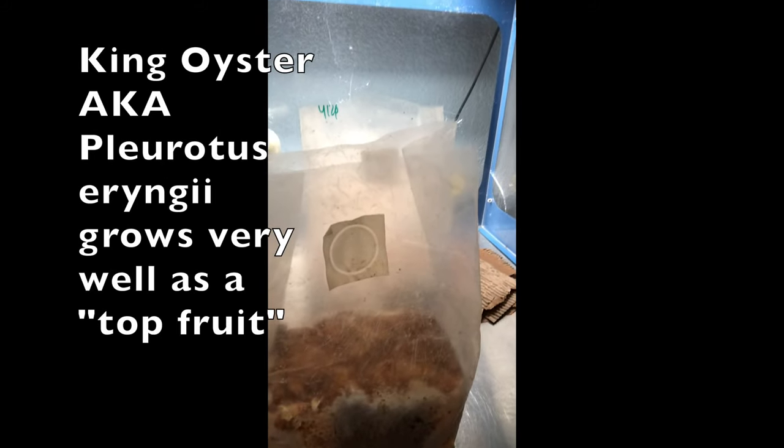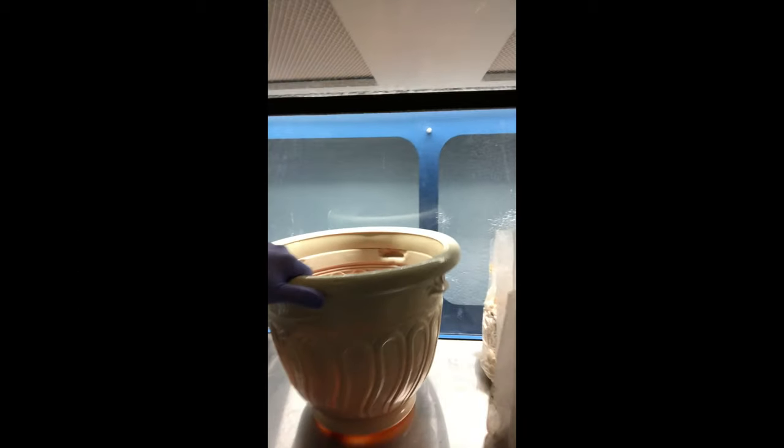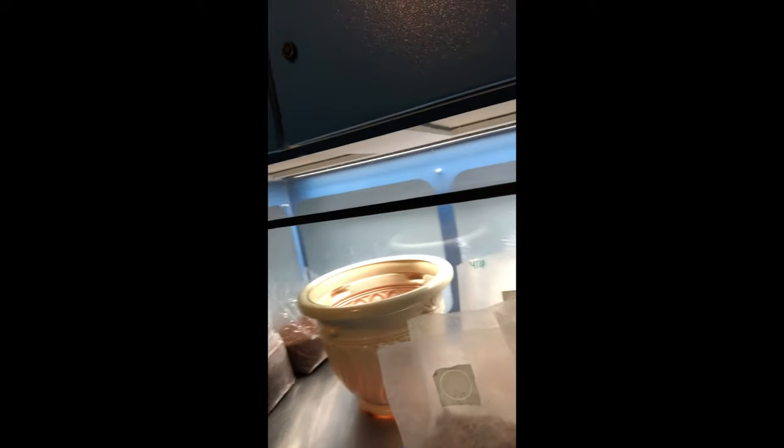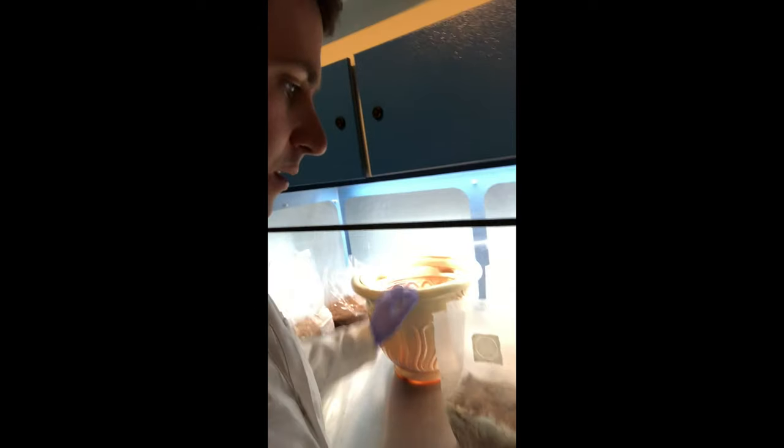What's up guys, it's Gary with Fresh from the Farm Fungi. I'm here at the lab and today I'm gonna be experimenting with some of our old king oyster blocks. I'm gonna be making an outdoor mushroom patch using this old flower pot and some spent substrate blocks that we've already harvested. Usually I'll just compost these, but I'm a little ambitious today and would like to get some outdoor mushrooms going.